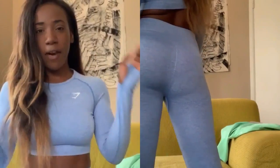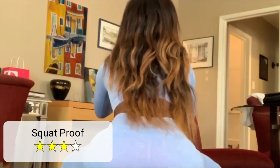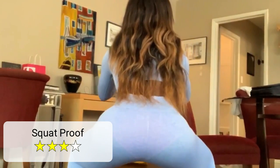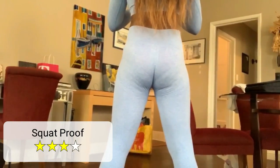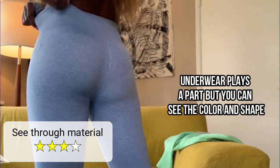I can't say anything bad about the stitching, I can't say anything bad about the color or the fabric. The only thing I need to test is if it's squat proof. I'm not even using any lighting because I didn't want to alter this at all. Normally I would put on a black undergarment just to make it fair, but you can see I'm wearing pink underwear right now.